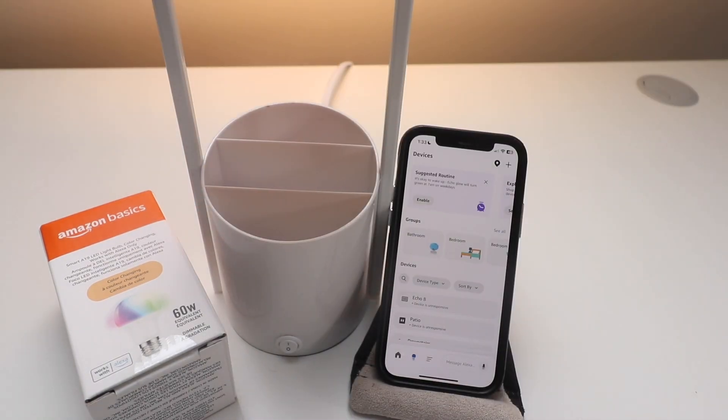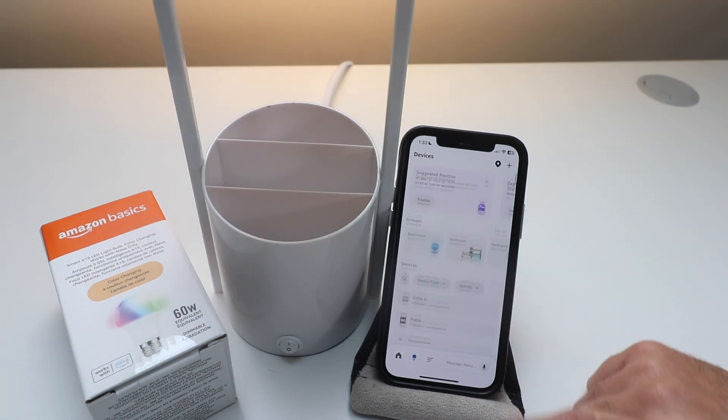If you've got Bluetooth enabled and Wi-Fi enabled on your phone, this should automatically pop up on the Amazon Alexa app and start setting up this device. It may take anywhere between 10 and 60 seconds for the light to automatically pop up on the app, but you've got to make sure that you've got Bluetooth and Wi-Fi enabled and then it should pop up on the app.